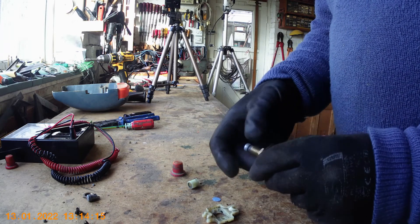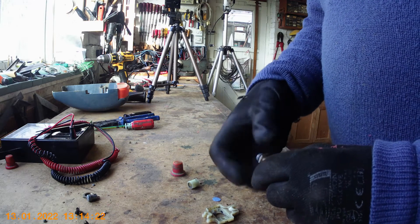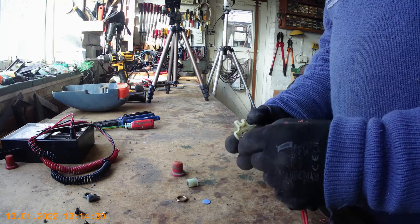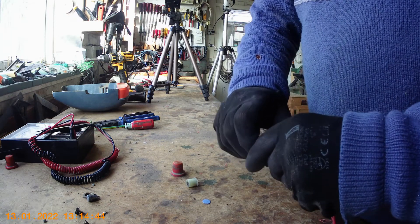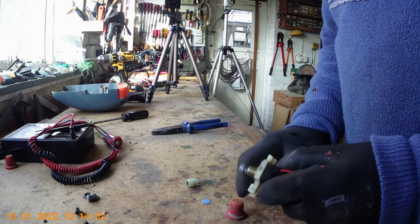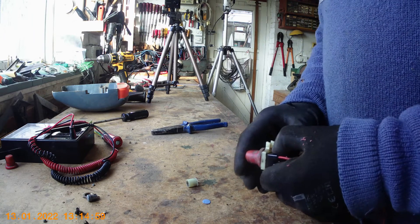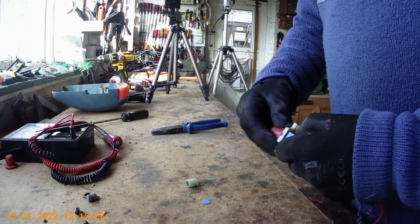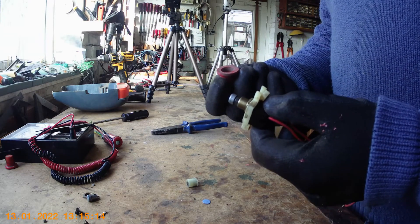First thing I'm going to do is take this nut off because we shan't need that on there — otherwise it will stop it fitting in correctly. Then all you've got to do is pop that on there so the switch fits in that little square section underneath, then put the nut on the outside and tighten that up. Now all I've got to do is put the switch knob on. That works, okay, but now there's a problem — the switch knob isn't quite large enough in radius and it's hitting on this nut, so it doesn't operate properly.